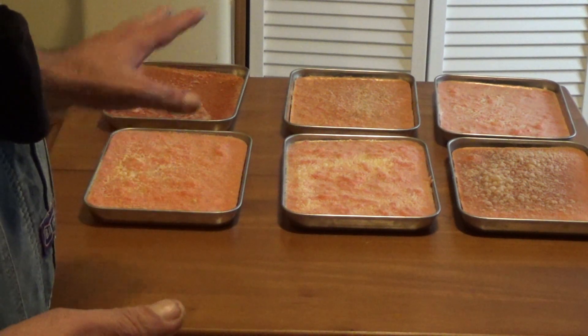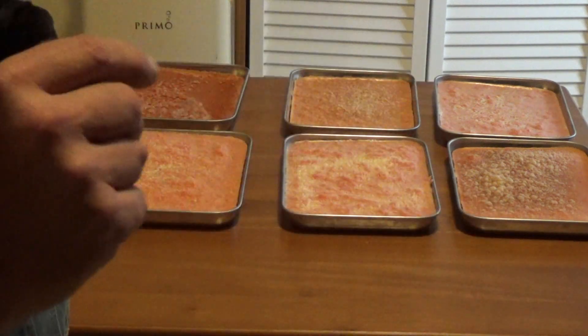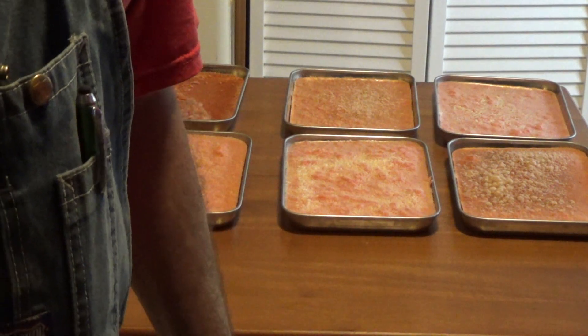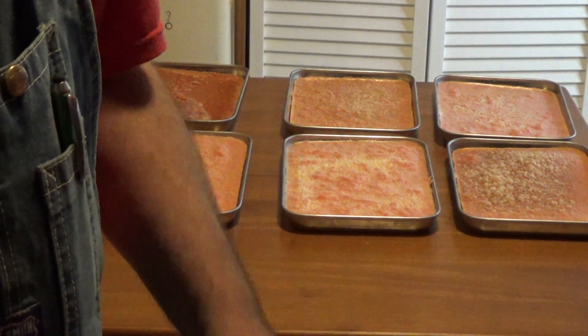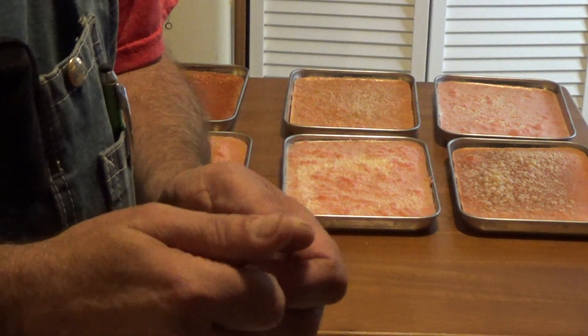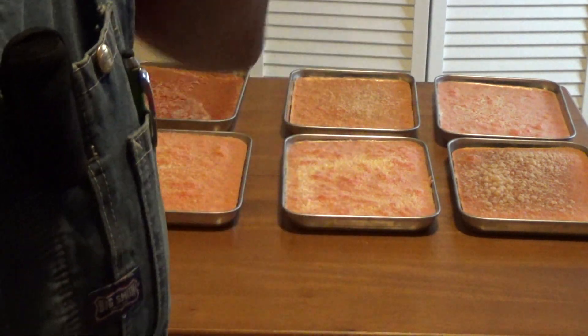When I was preparing this load, what I did was I took them out of the freezer frozen solid and ran them under tap water and rubbed them — rubbed the frozen tomatoes and the skins come right off.